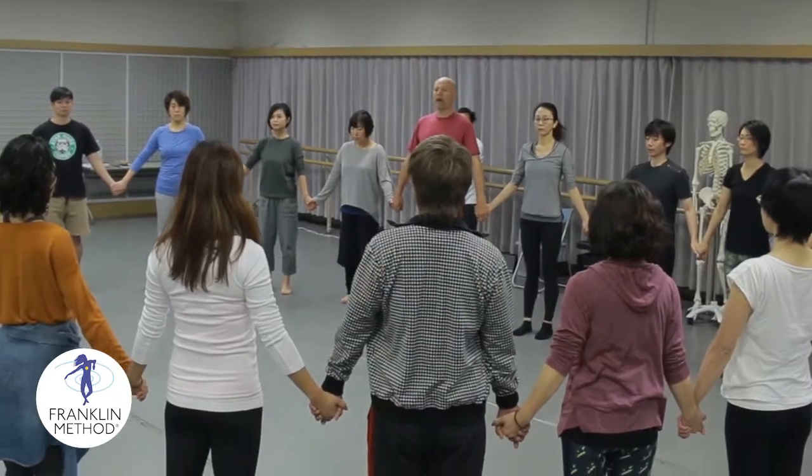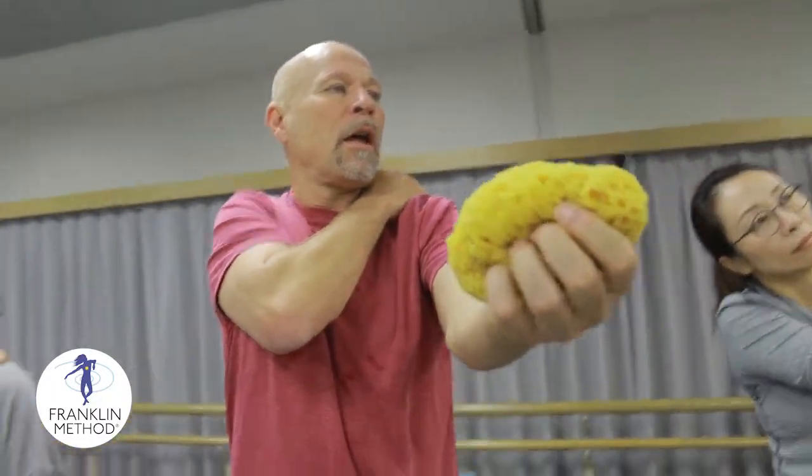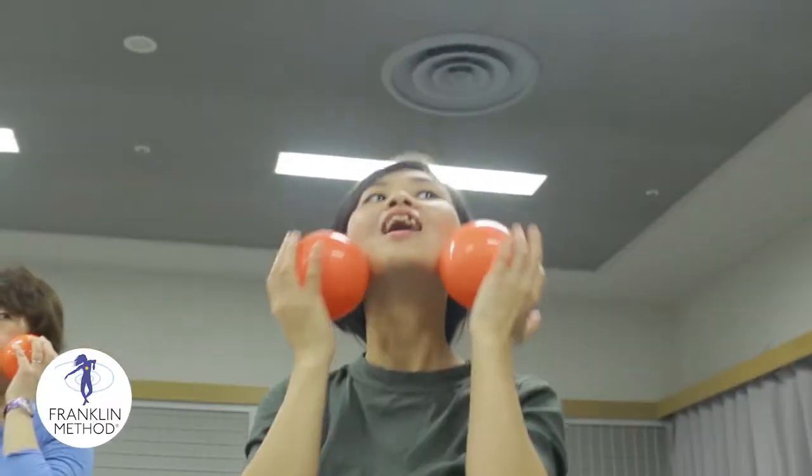Secondly, we teach you what we call dynamic imagery — basically getting your mind in gear to produce a change in how you produce your movement.